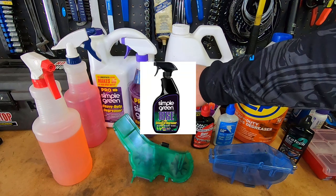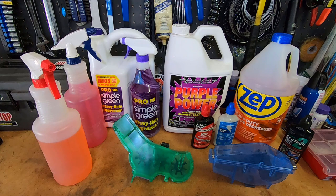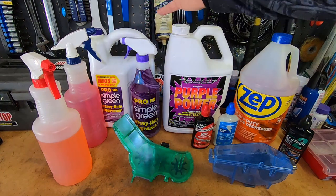They also make a Simple Green Bike version that comes in a spray bottle — it's about $10 for a 20-ounce bottle, probably the same thing.